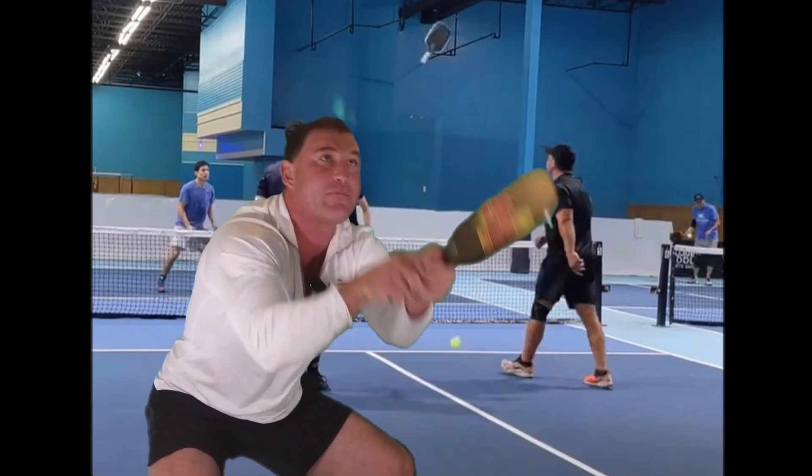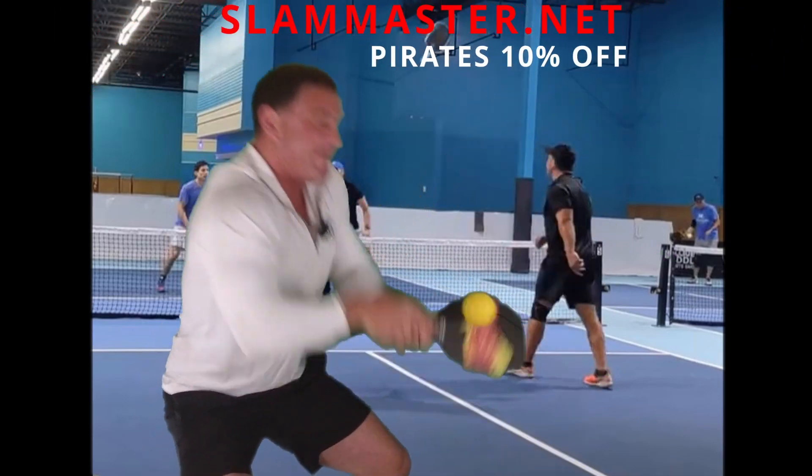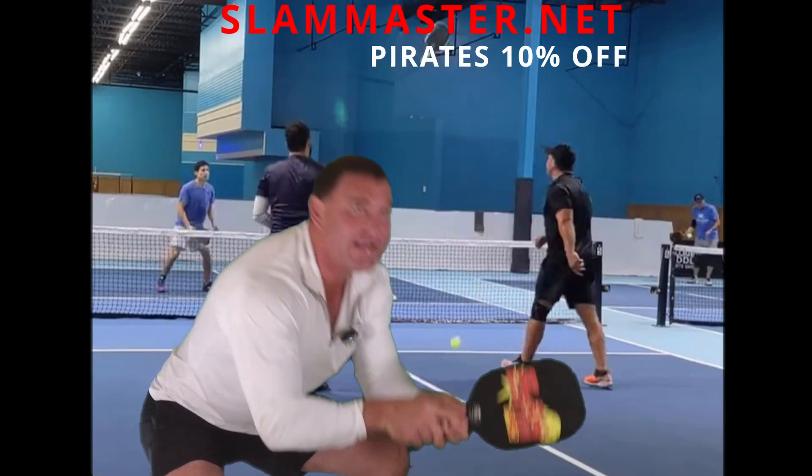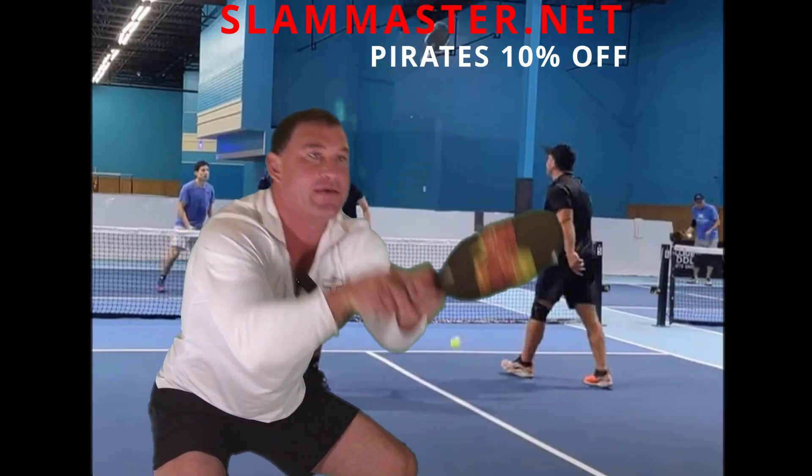The angle should be a little higher if the ball is coming a little lower. I literally did this for an hour in my house this morning — I don't need friends to practice. That's what I like about the Slam Master.